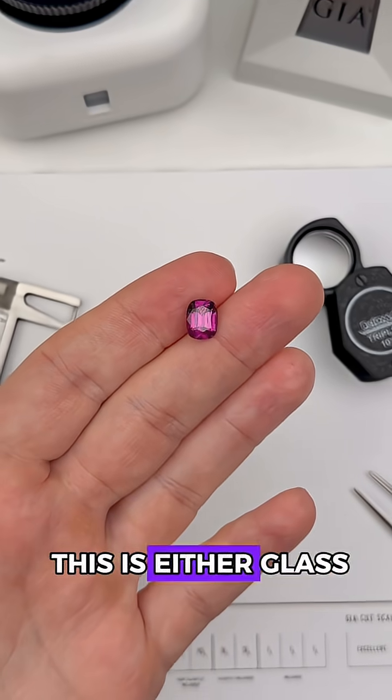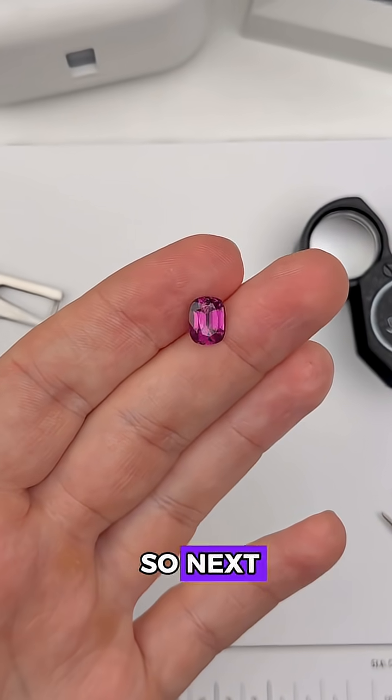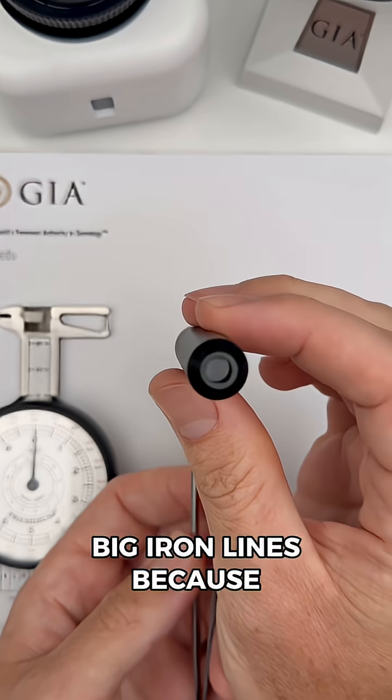So at this point, this is either glass, plastic, or a garnet. So next, I'm going to use the spectroscope and look for three big iron lines, because garnets contain a lot of iron.